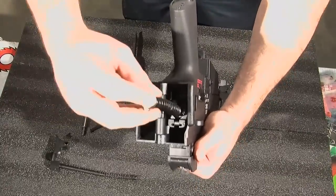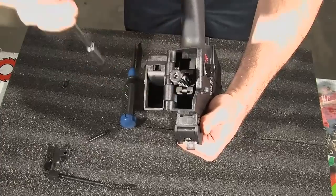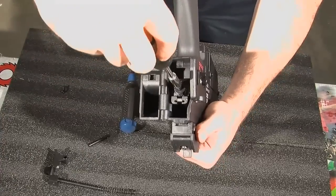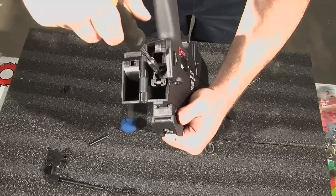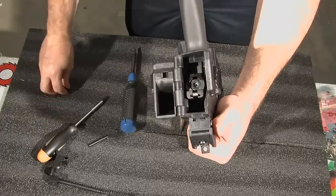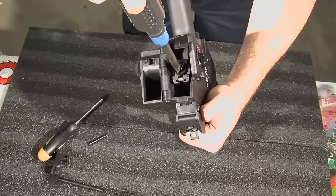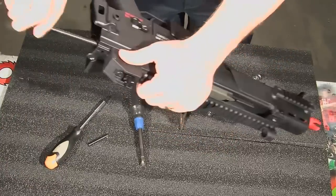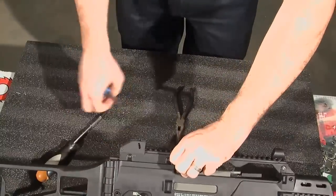Then switch out the spring guide — careful not to lose the washer — with your new spring. Put the new spring inside. Take the spring guide, push it straight in, and once you get past the lip, give it a quarter turn to lock it in. Put the screw back in place over it. Put back the rear assembly, and there you go.